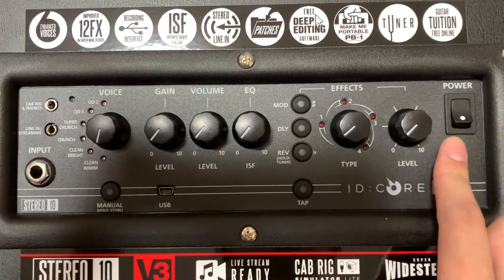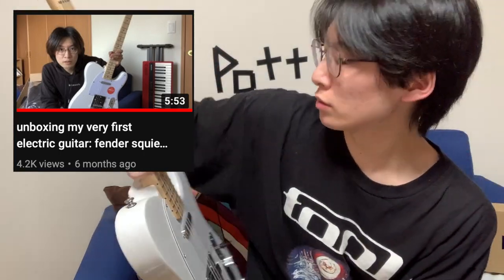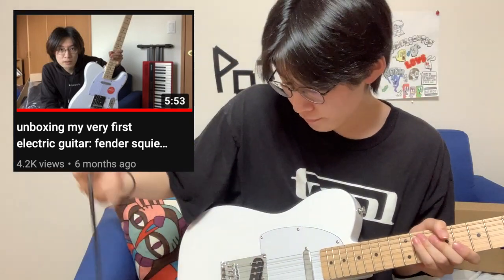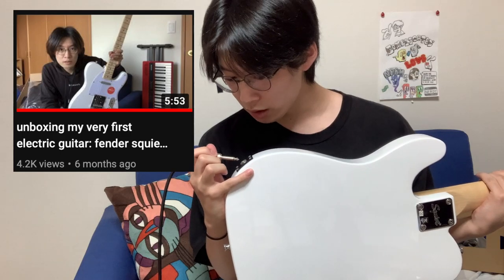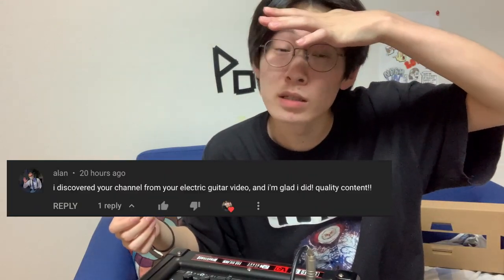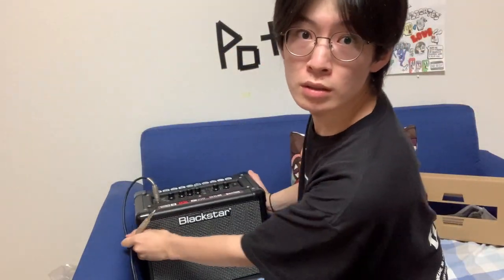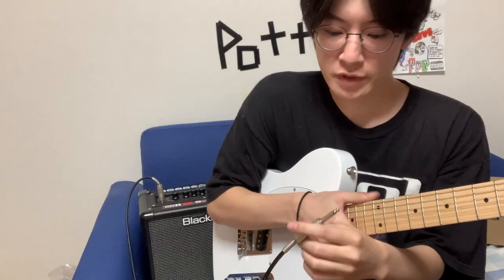Let's plug it in. So the video where I unboxed this Fender Telecaster is going kind of viral — thank you guys, it's got like 4K views right now and I've got many subs — like hundreds of them from that video. I really appreciate it guys. And somebody gave me some nice comments about my channel. Maybe I should just put this right here so you can see it — I've got a guitar but I didn't have an amp.